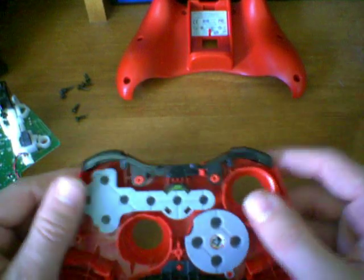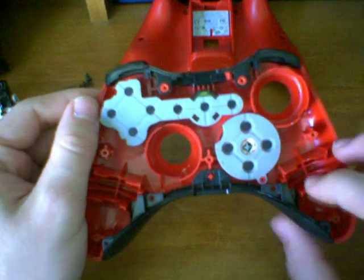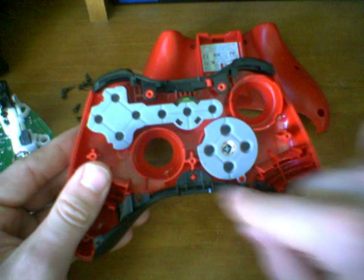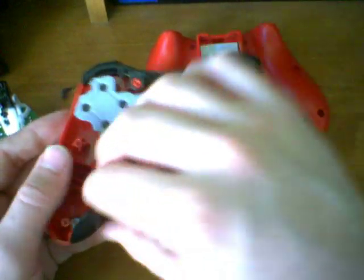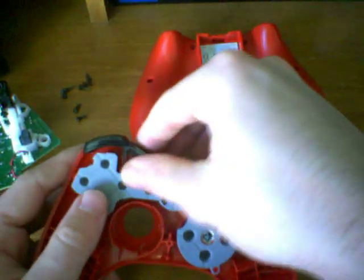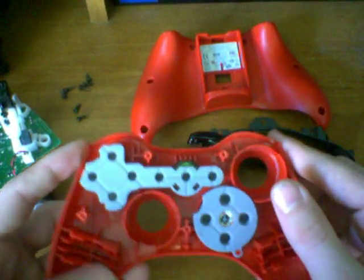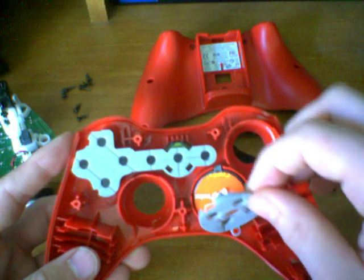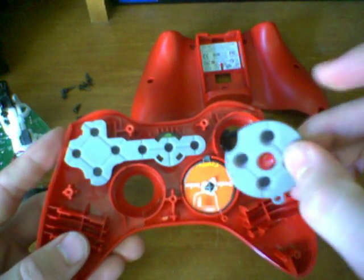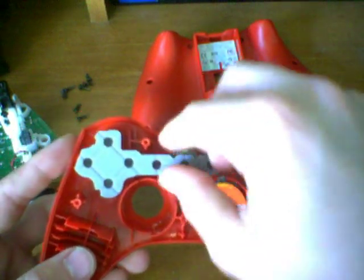The next things we're going to disassemble are the top and bottom little parts that connect the casings to each other — you have the back casing and the front casing. All we have to do is lift up and it pops right out, for both the top and the bottom. Now we're going to take off these rubberized pieces. They have a little tab on there but there's no screw — they're just attached very lightly.